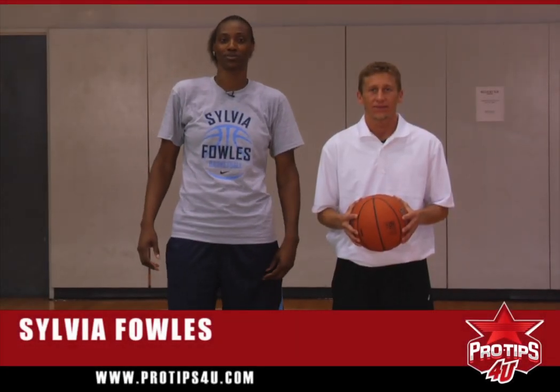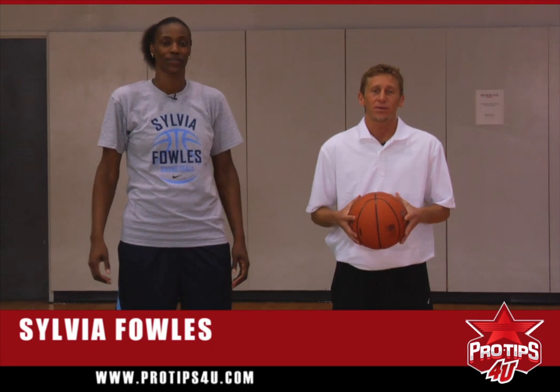I'm Sylvia Fowles, and I'm a professional basketball player. I'm Todd Troxell, and I'm a player development coach. And today we're going to talk about post moves.